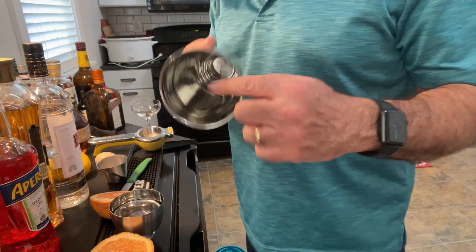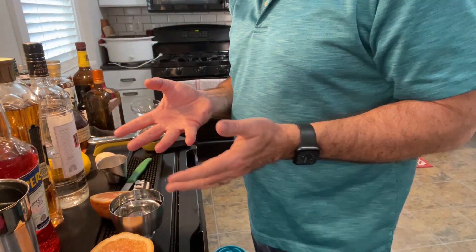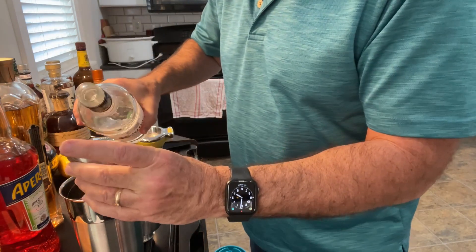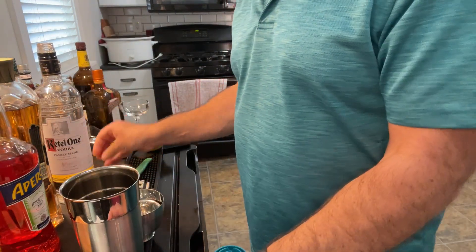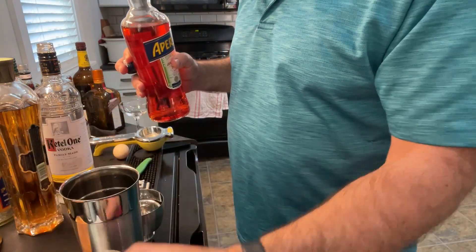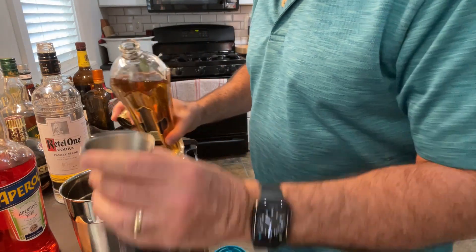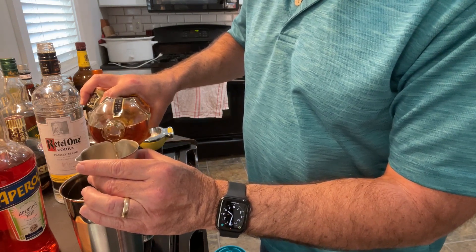Because we are using egg white, we are going to start with a dry shaker — we're only going to add the ice and shake at the very end. We've got to emulsify the egg white to get that beautiful foam on top. We'll start with an ounce and a half of vodka. Then three quarters of an ounce of Aperol, which will contribute to the nice ruby red color of the drink as well. And then three quarters of an ounce of St. Germain, or whatever elderflower liqueur you want to use.